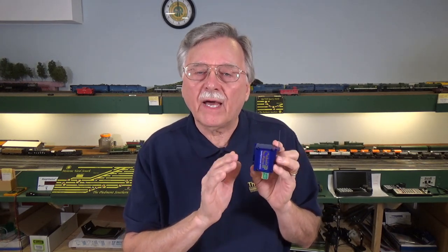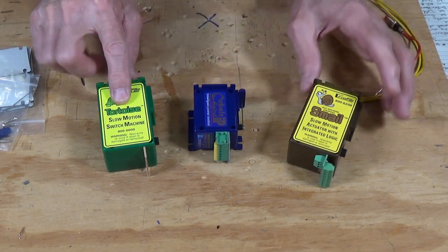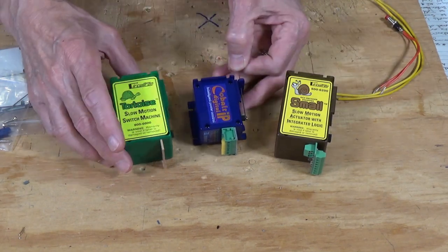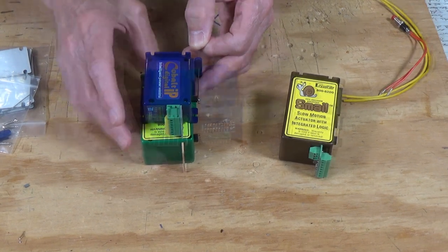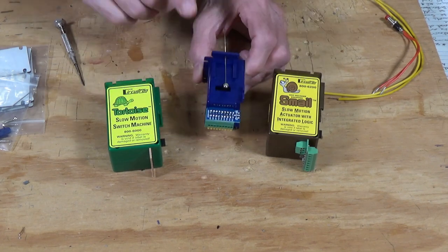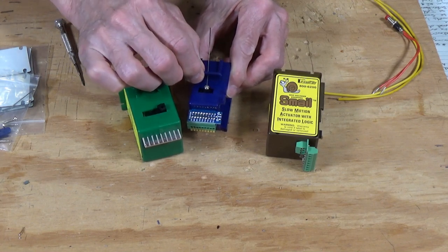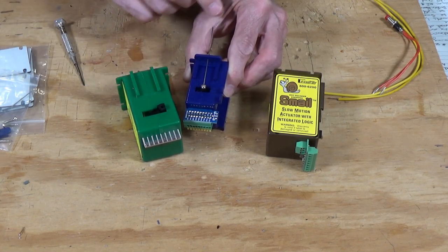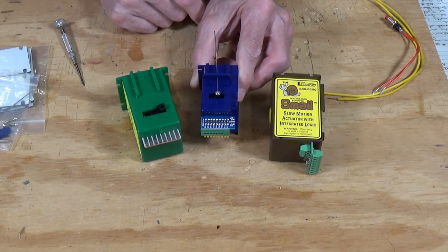I've gone ahead and laid out the Cobalt IP Digital version next to a Tortoise and a Smale. One thing you'll notice right off is that it is shorter than these others and nowhere near as wide, so it's going to fit in some places that these might not and it's going to be easier to hide it underneath the layout. It uses a design almost identical to the Tortoise and the Smale, with a movable fulcrum you can use to change the amount of pressure the throw spring puts on your points.